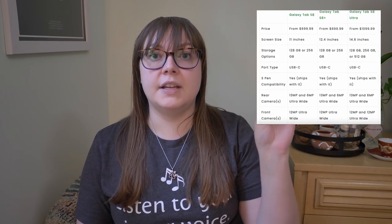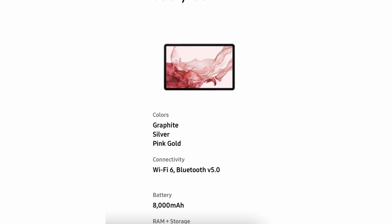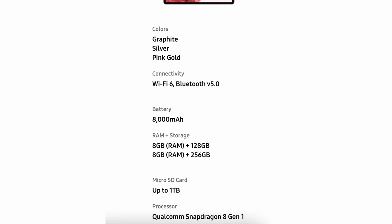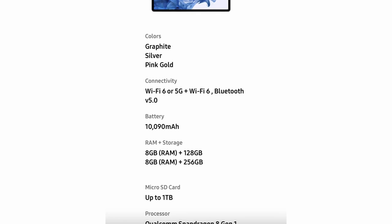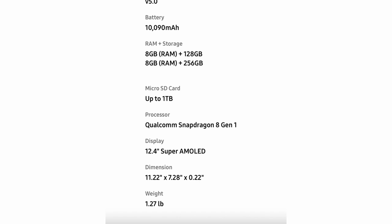There are three models: the S8, the S8 Plus, and the S8 Ultra, along with some iPad specs too so you can compare them all. The first is the standard S8 with an 11 inch screen, 8 gigabytes of RAM, and either 128 or 256 gigabytes of storage. The second model is the Tab S8 Plus with a screen size of 12.4 inches, pretty comparable to my iPad Pro, also with 8 gigabytes of RAM and either 128 or 256 gigabytes of storage.